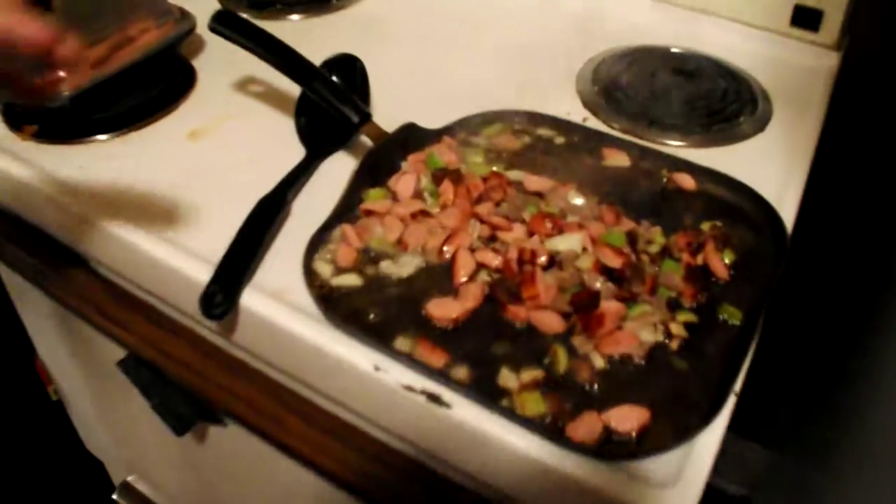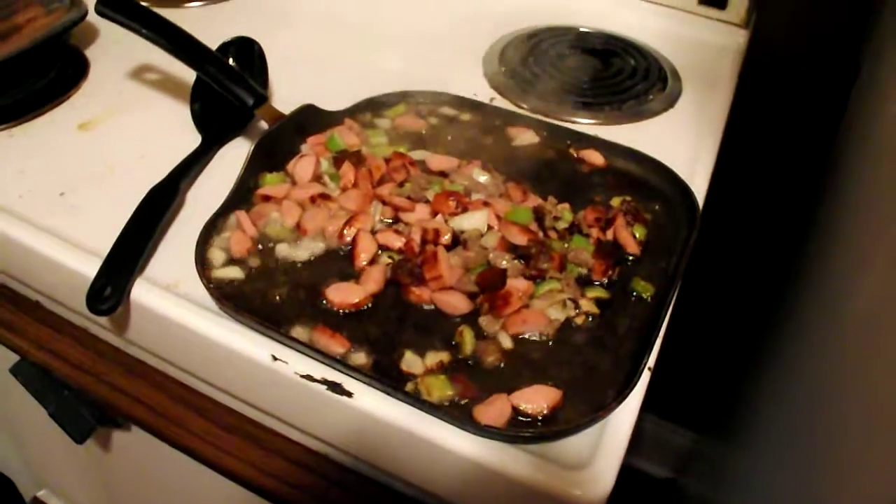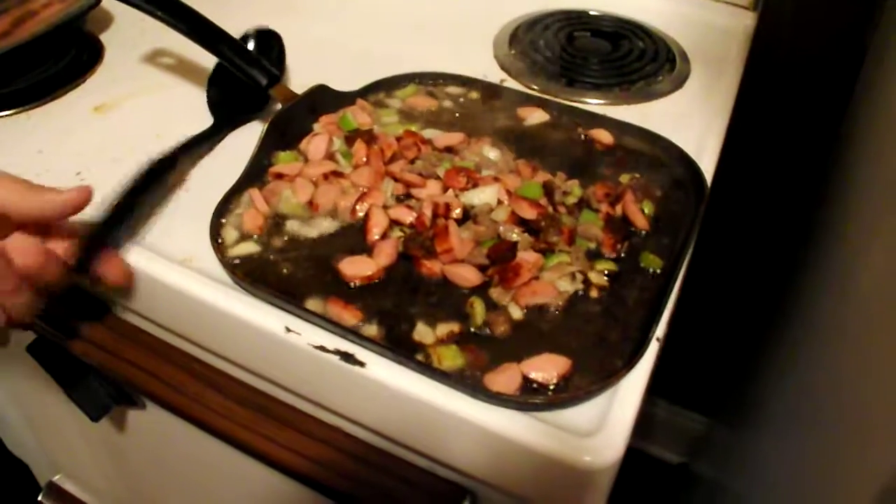Now what I got cooking right here is a mixture of steakums, salons, hot dogs, some onions, and some celery.